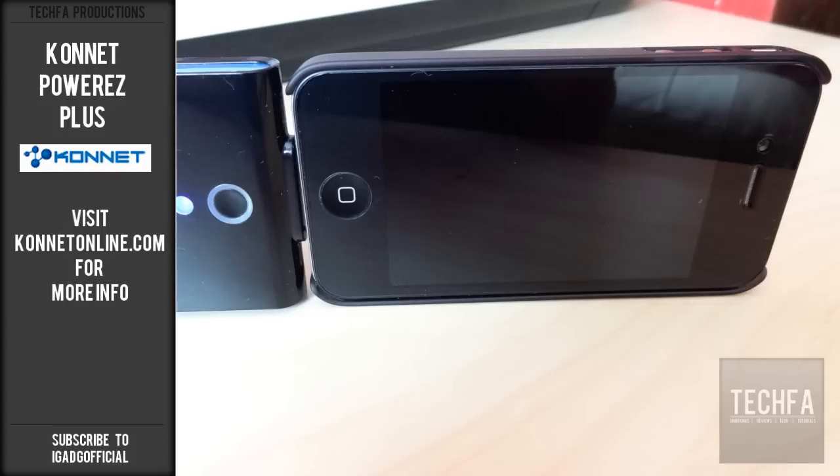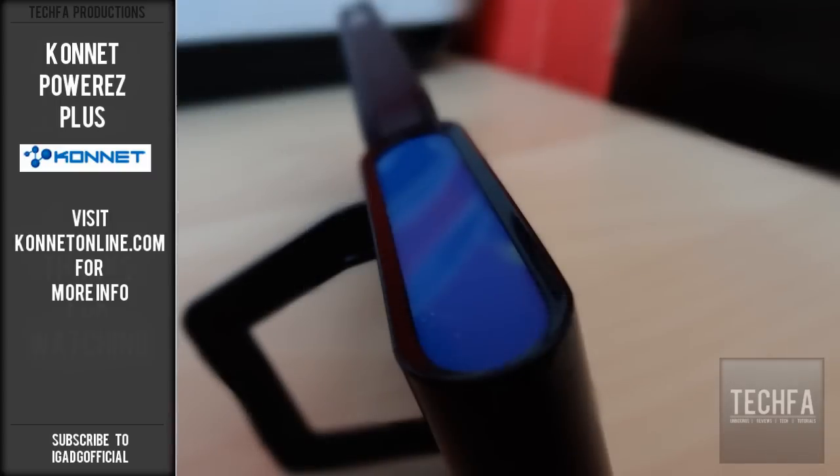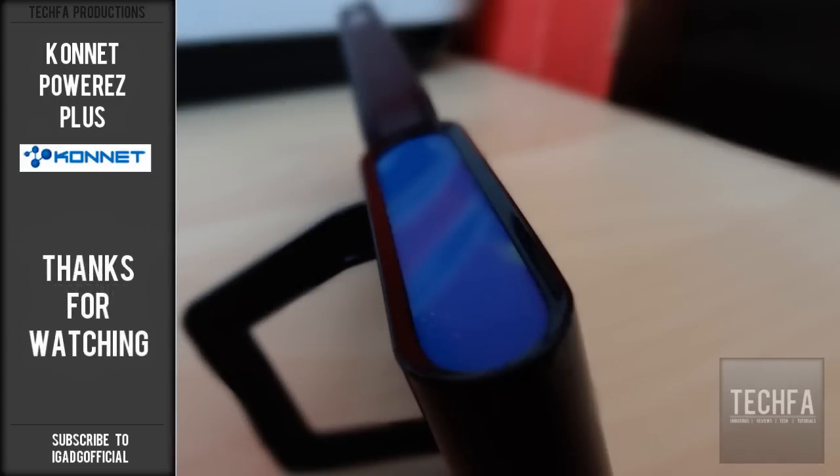It is ideally superb for situations when your iDevice runs out of battery and you need to call someone urgently.